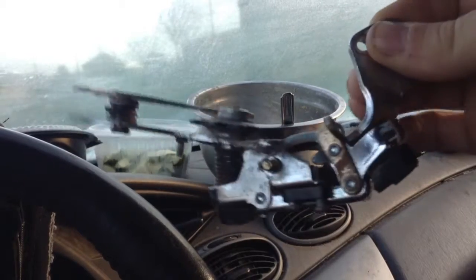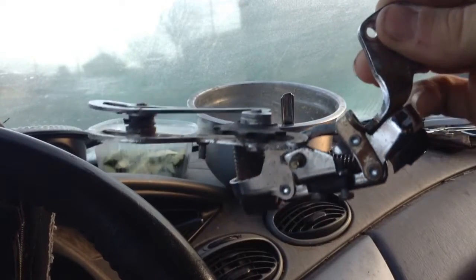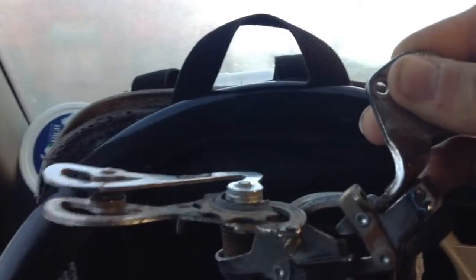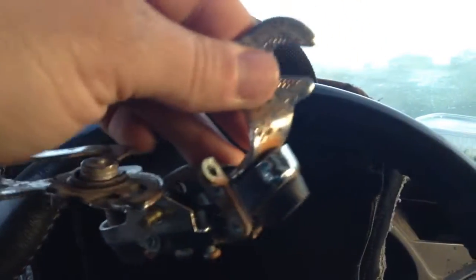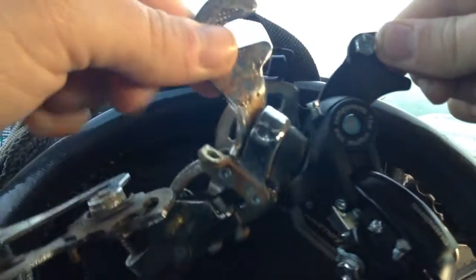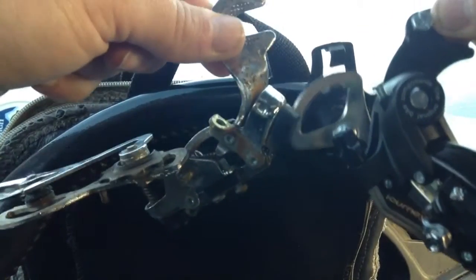This is how my derailleur is hanging on my car, and I got a new one for $15. This is how it's supposed to hang on it, so you can kind of see the difference.